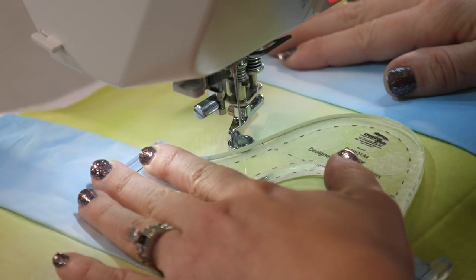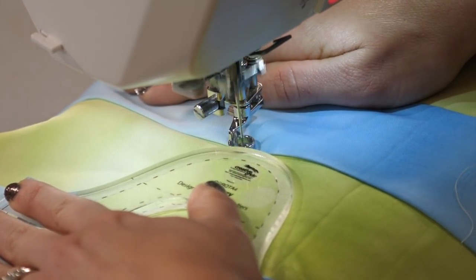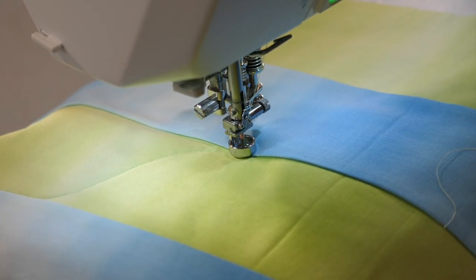Running it along the curve until I get to the edge of the area. As soon as I hit that seam, I know that it's time to stop, and I have my first serpentine line.